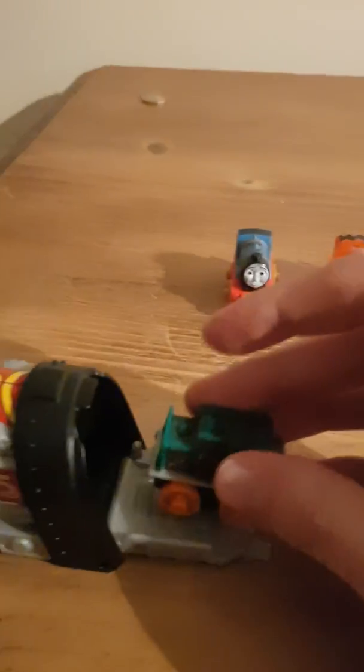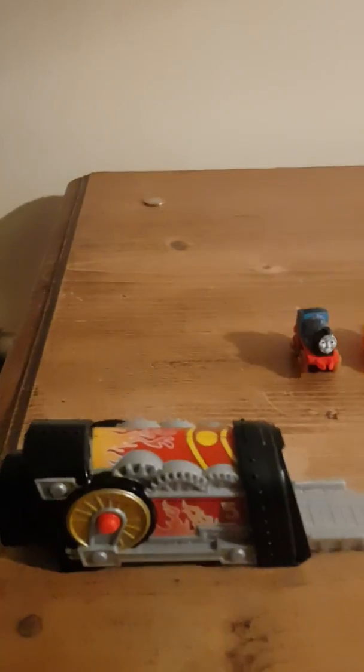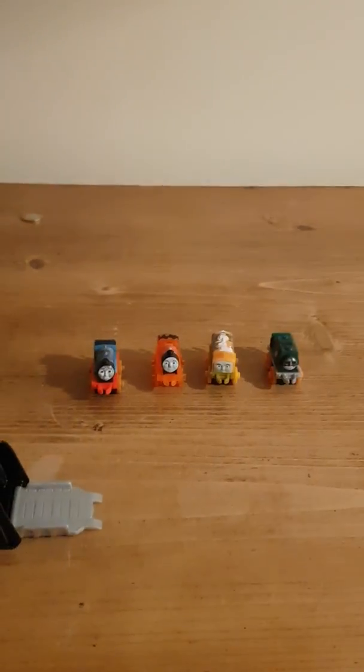Last but not least, let's give Steelworks Samson a test ride. In three, two, one, go — oh my gosh! Nearly all of the minis landed on their wheels, that's just so crazy!